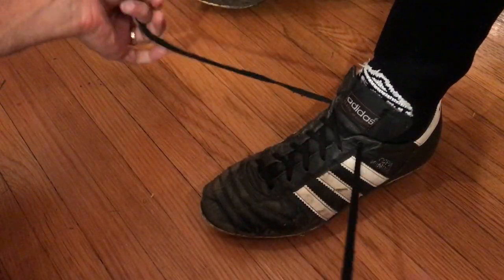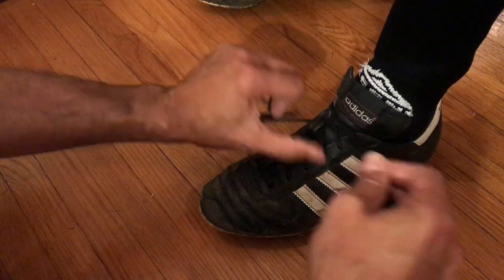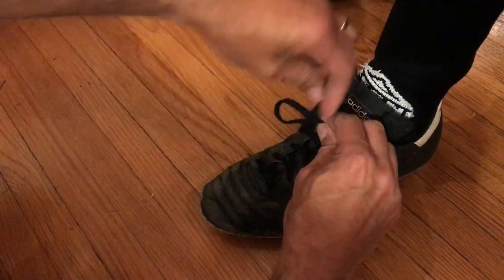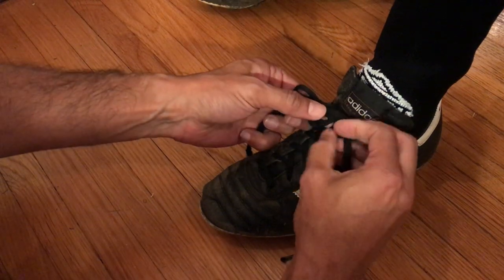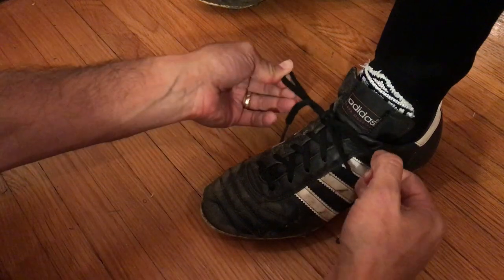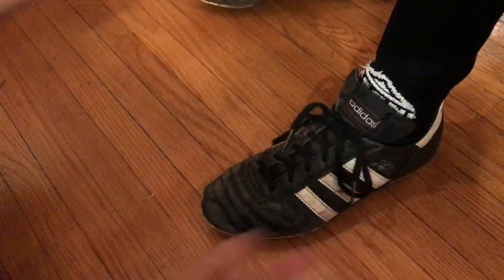So here it is again. Cross over and pull. The string that's on top is going to be the tree; the other one is going to be the rabbit. Go around the tree once, go around the tree twice, pull the loop through both holes, and give it a good solid pull on the loops.